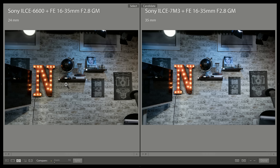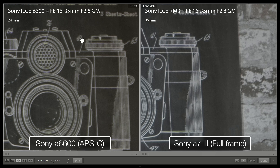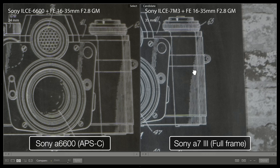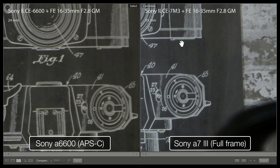You can see they produce about the same picture. Let's zoom in to check the details, right to the edge where the APS-C camera in theory should be sharper. What we actually see is that the full frame camera is significantly sharper, and this is with a very sharp lens.